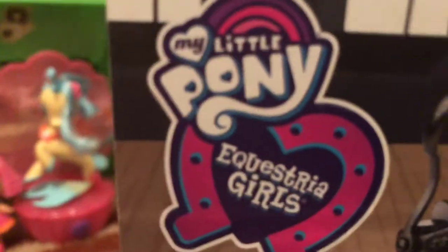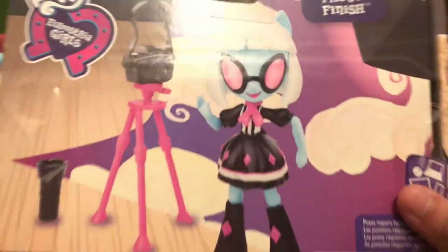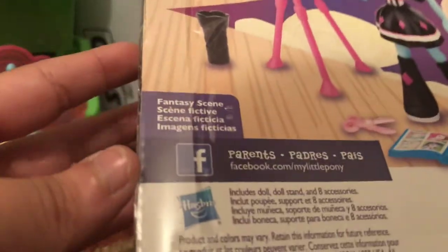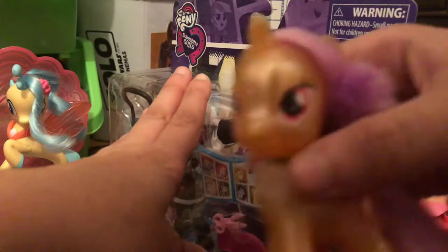Another side has a lot of heart things, and here it says My Little Pony Equestria Girls Photo Finish. You can see that it includes a lot of things on this side — a fantasy scene — and a lot of other things. Anyway, let's just open this.